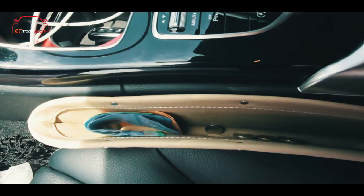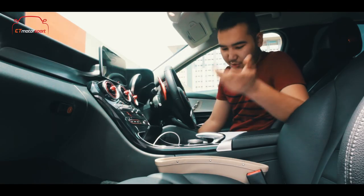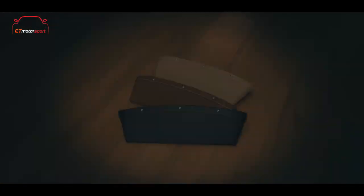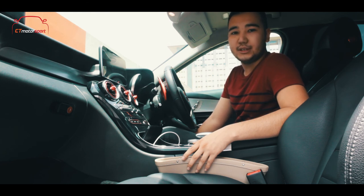I advise you guys to grab one of these pockets for your own usage, for your own car. We can ship it anywhere in Malaysia, so guys, contact us and stay tuned with CT Motorsport.